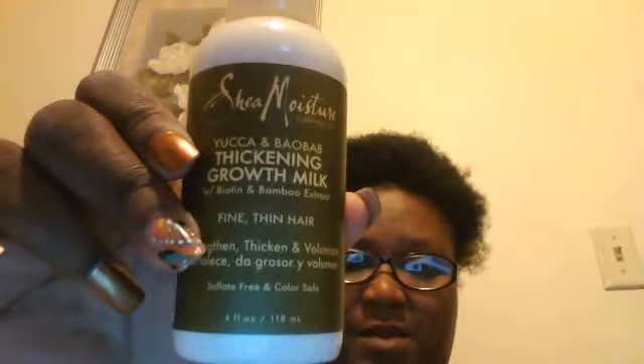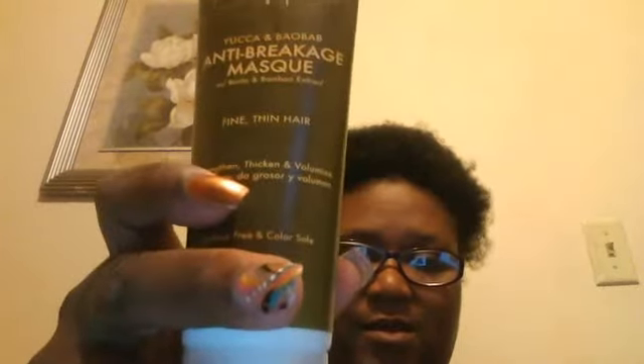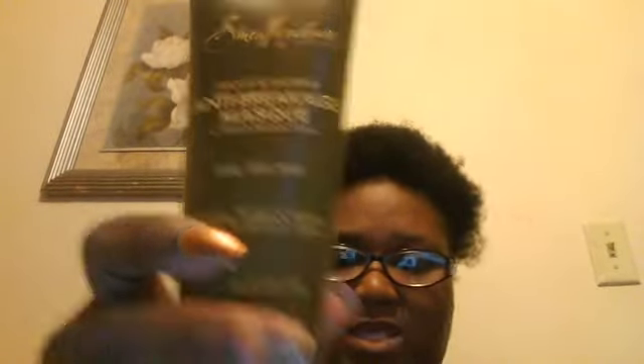My hair is so soft and I like it. Now, the conditioner — you don't wash it out this time. I can't pronounce those names, so here that is. And then I'm going to follow it by this anti-breakage mask, and then I'm about to spray it down with this spray right here.